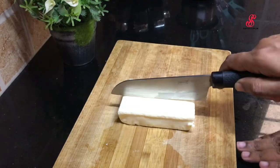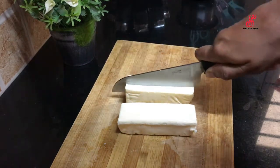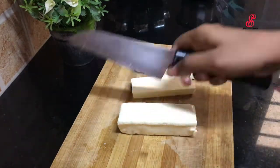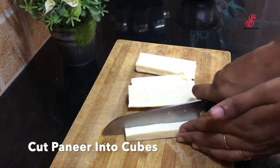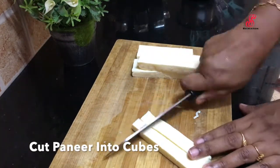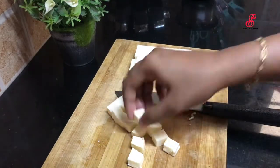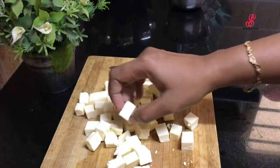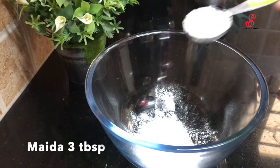I will show you how to make paneer 65. We will get 200g paneer and cut it in a cube size. We will cut all the paneer in a cube size and place it in a bowl.